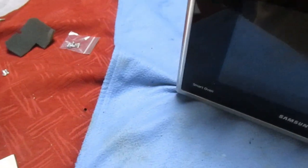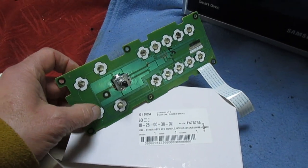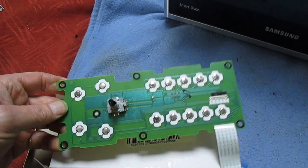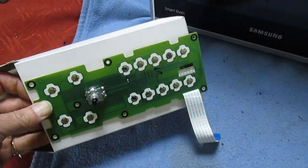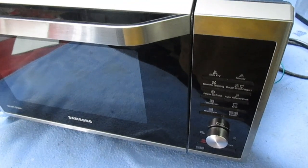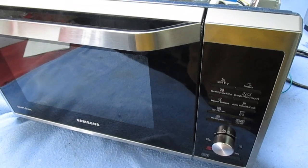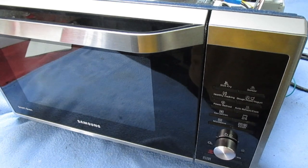I went and ordered a brand new keyboard, and guess what - it's exactly the same as it was before. It still doesn't work. So that can only leave a fault on the control panel. But I've just noticed something I didn't spot before, so let's move it to another bench and I'll give you a quick demo - hopefully so you don't make the mistake I've just made.